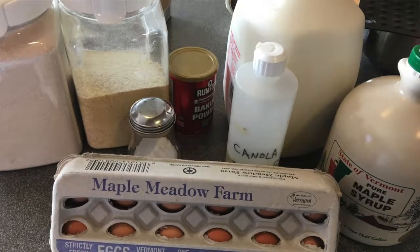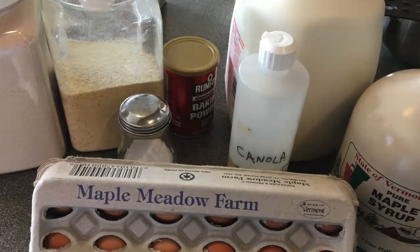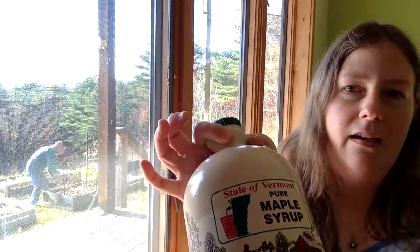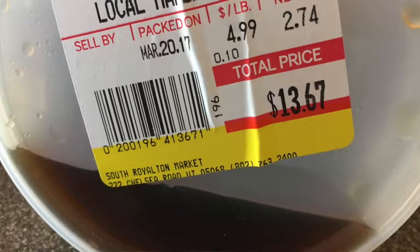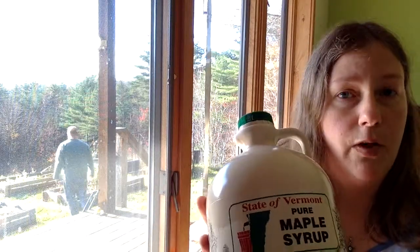The wet ingredients are your cooking oil — you can use canola oil, olive oil, or any stable cooking oil you like. I've used different oils depending on what I have in my pantry. One egg, or an egg substitute if you're vegan. Some milk — again, that can be any kind of milk: dairy milk, almond milk, whatever you would normally bake with. And of course, real Vermont maple syrup, which being in Vermont I can get very easily at my local co-op in bulk.